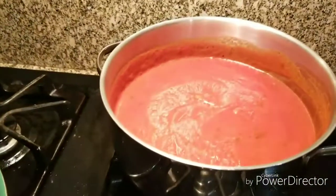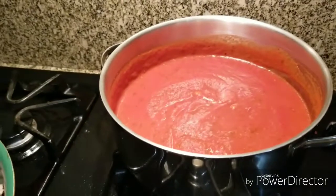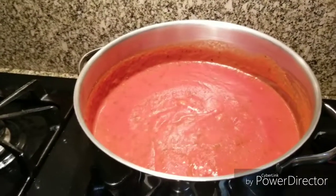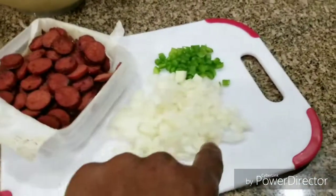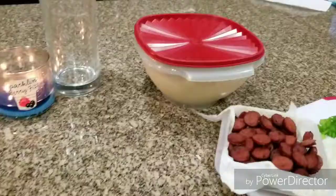Here's the spaghetti sauce. I'm going to add everything to it, as well as parsley and sweet basil. The other items that will be added to the sauce are the sausage, the cut-up onion, and the diced bell pepper.